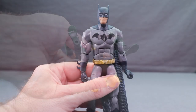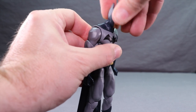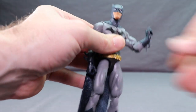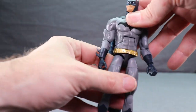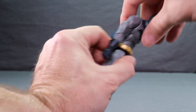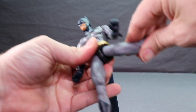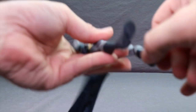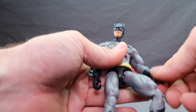The Batman figure has pretty much the same articulation as Red Robin, with a little more back-and-forth head movement, but he does not have double-hinged elbows — it's kind of ridiculous that Alfred got double-hinged elbows but Dick Grayson Batman doesn't. He has an ab crunch joint, waist swivel, good leg splits, leg forward and back movement, thigh swivel, double-jointed knees, foot hinges, and two peg holes on the bottom of the feet.